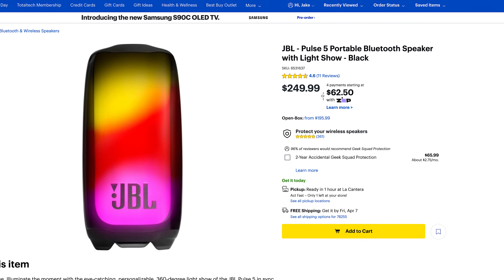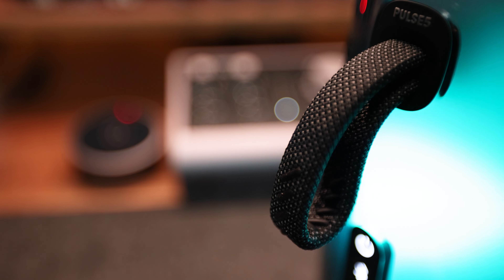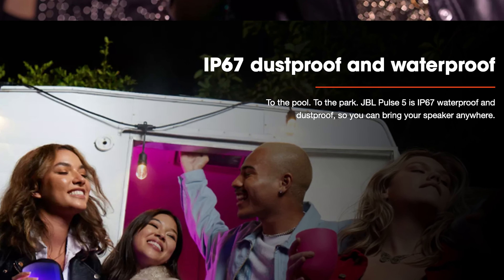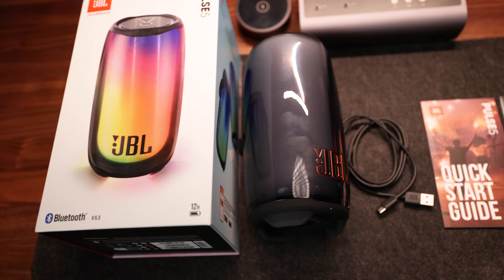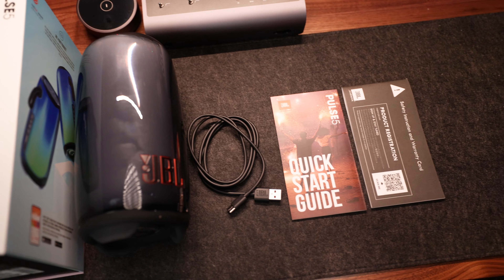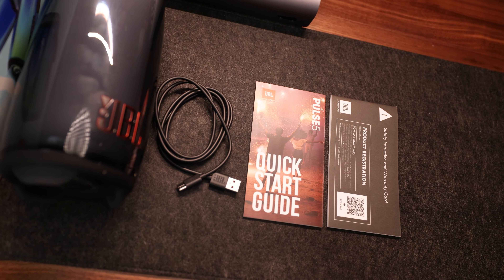The JBL Pulse 5 retails for $249.99 and is marketed as the perfect portable speaker to take with you to the lake, the beach, or just the pool, thanks to its handy carrying strap and the fact it's IP67 dustproof and waterproof up to a depth of 3 feet. In the box you'll get the Pulse 5 speaker, a USB Type-C charging cable, a quick start guide, and a safety sheet and warranty card which, when registered, will get you a one-year limited warranty.